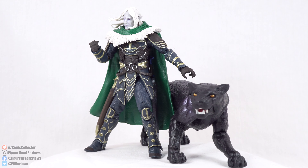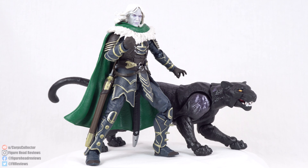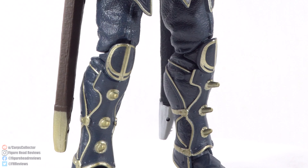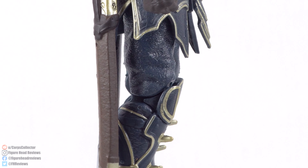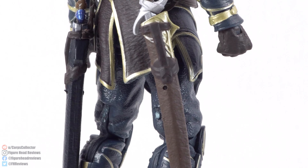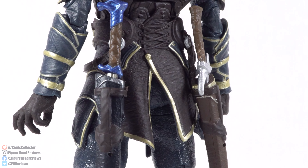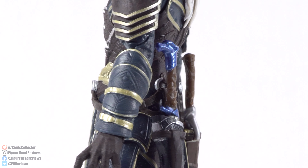Here is Drizzt and Guenhwyvar outside of their packaging. Quick note on the names — that's how I'm going to pronounce them. Even the author who created Drizzt, R.A. Salvatore, has gone on record saying he doesn't know how to pronounce Drizzt — Drizzt, Dritz — however you say it, it's a regional dialect as far as he's concerned. He's also said that Guenhwyvar is the Celtic spelling of King Arthur's Queen, so we usually pronounce that as Guenhwyvar or Gwenwevar. That's what we're going with.